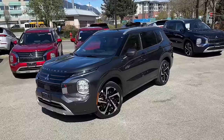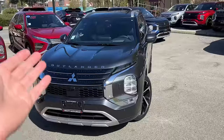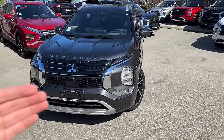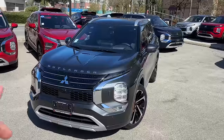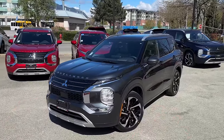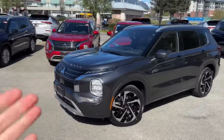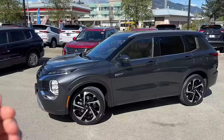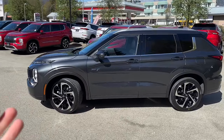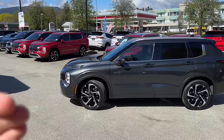Graphite gray — new color, definitely looks really cool. This one here is a 2024 Mitsubishi Outlander PHEV GTP trim level, top of the line, with upgraded interior, massage seats, and all that. We'll check that out in this video. First impressions are very good — this is a different kind of gray, it looks really good in real life.